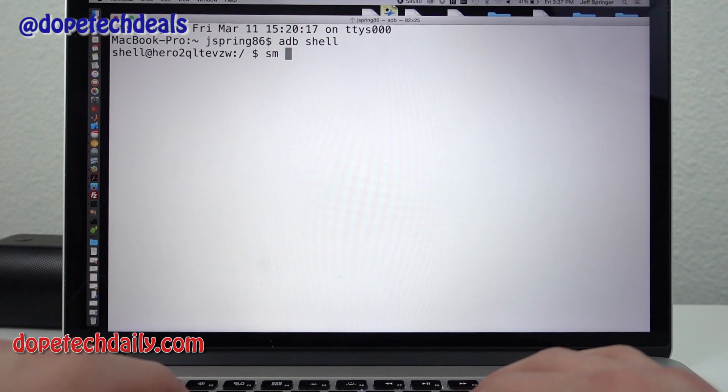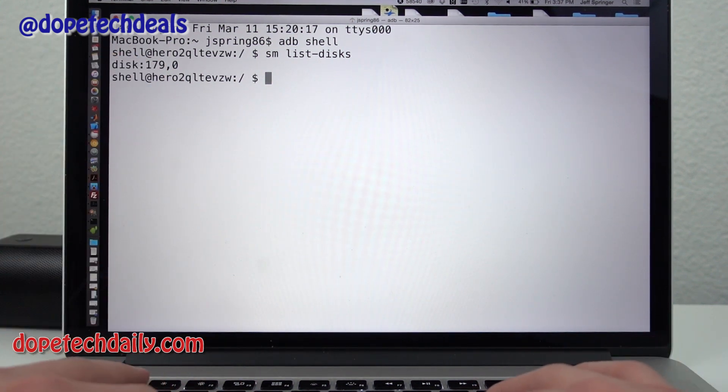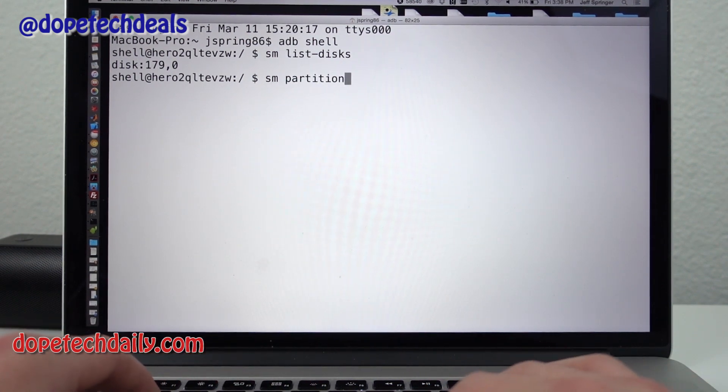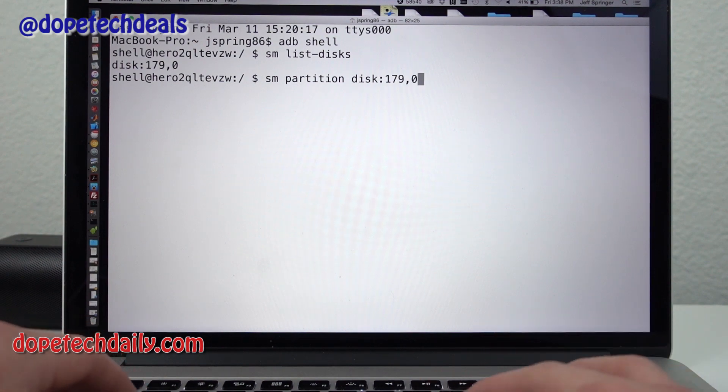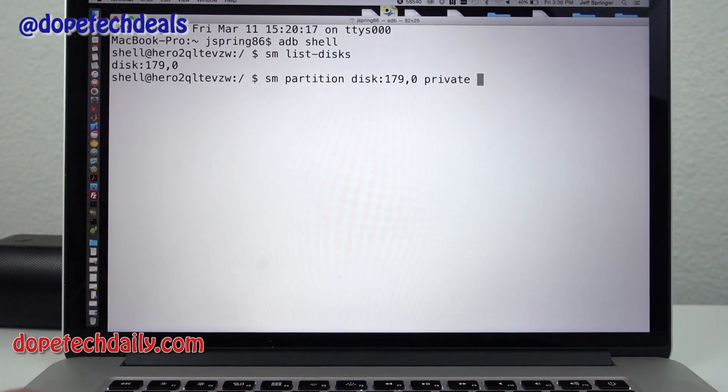Next, type 'sm list-disks' and you'll see the disk number — it's disk:179,0. Once you have that, type the partition command: 'sm partition disk:179,0'. For the last argument, you have options: 'private' will take the whole SD card and make it internal storage. If you want to split it between external and internal, use 'mixed' — for example, 'mixed 50' to split 50% external and 50% internal adoptable storage. Hit enter and it'll take a moment to execute before returning to the command line.